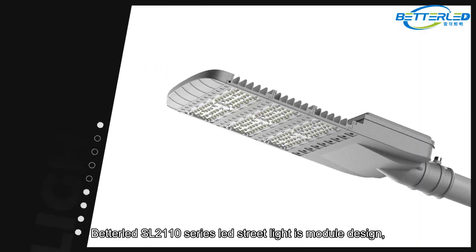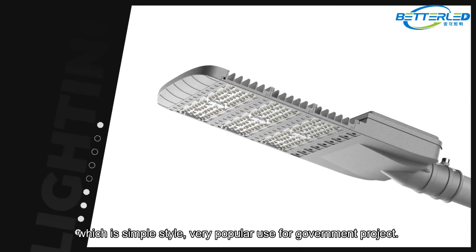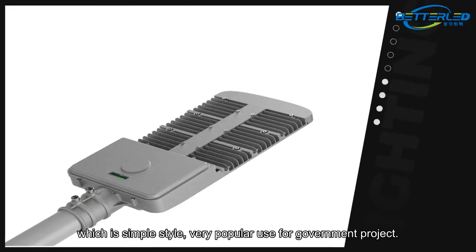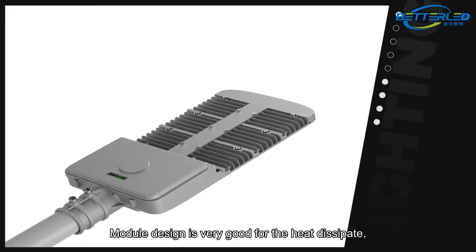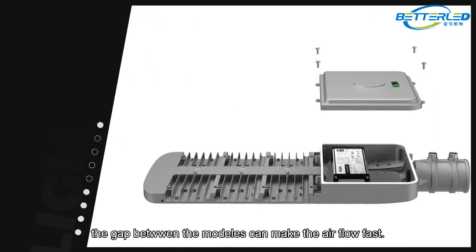Beteled SL2110 series LED streetlight is a module design, which is a simple style, very popular for government projects. The module design is very good for heat dissipation. The gap between the modules can make the airflow fast.